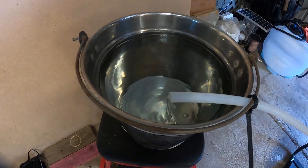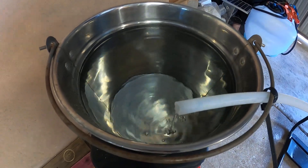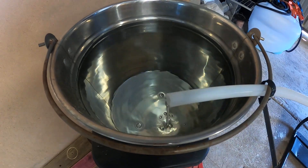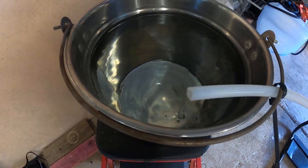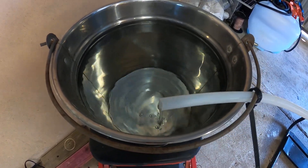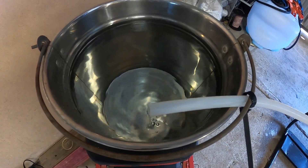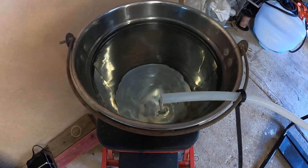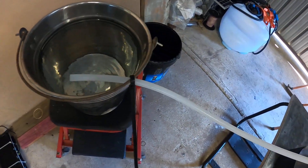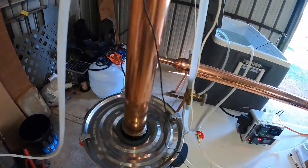This is roughly about 20 liters of water — there's about two and a half to three liters already caught. The water is coming straight from the esky, using the same pump that's pumping the water up to the main condenser.